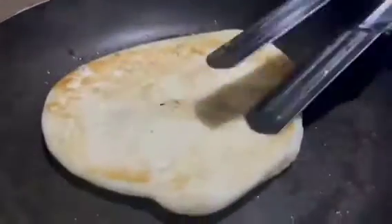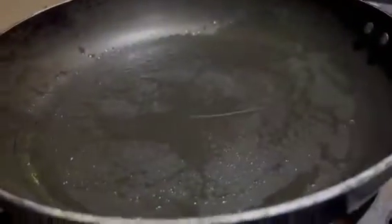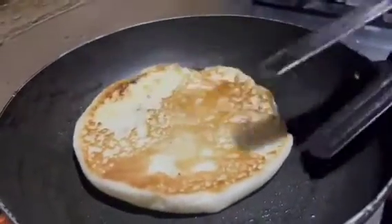We will add oil to the pan and fry the bread. Fry each one until it is golden brown and crunchy. We will make them all like this.